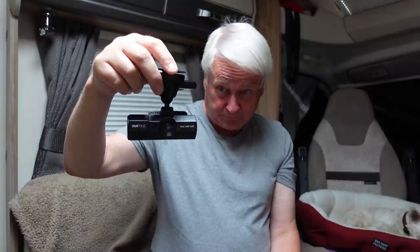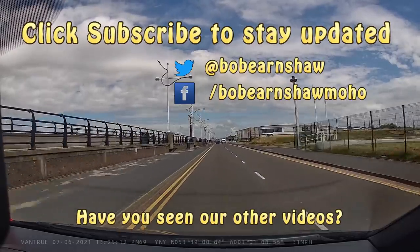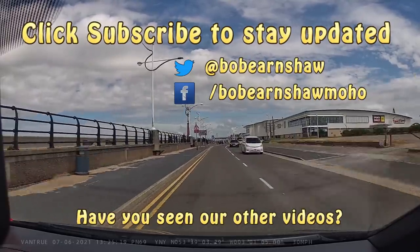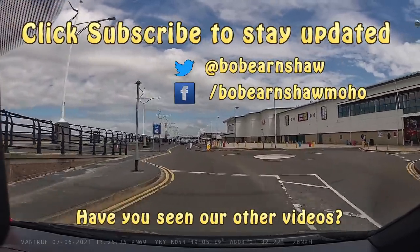I will be using this — I've actually given my Nextbase dashcam to Glyn as his packed up, so he'll be using that. It's quite a nice little product, worth having a look at, and I'll carry on using it. Thanks for watching — give us a thumbs up, remember to subscribe, and I'll bring you more product reviews in the future. See you next time.